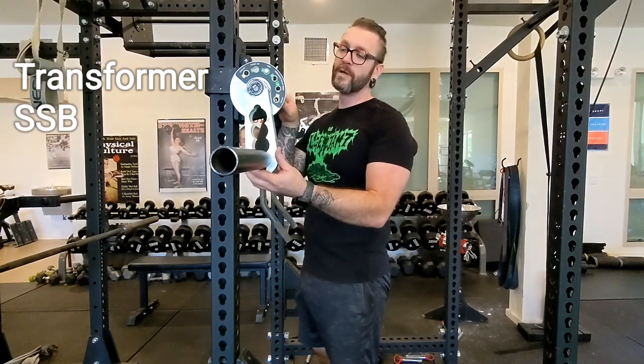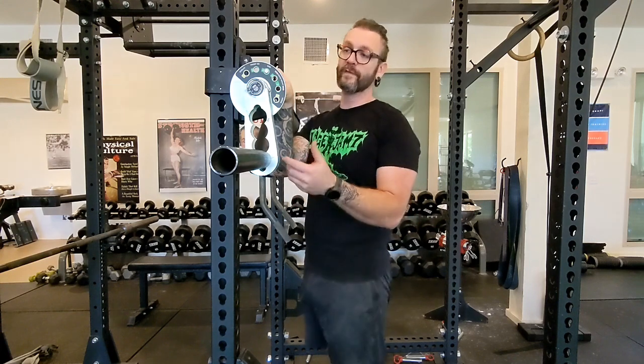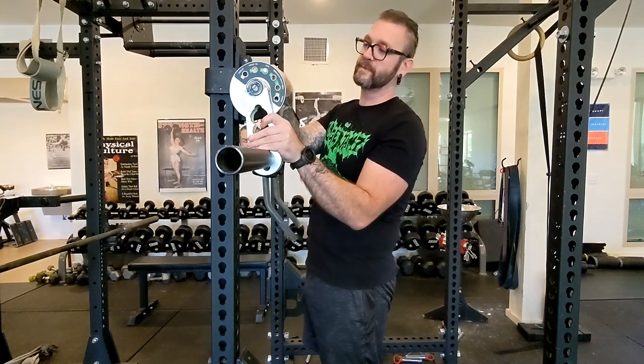Alright, so this is going to be the transformer bar. We have several different settings, so in the app itself it's going to have several names for it. On the backside here there's a pin — you can pull that out, it's spring-loaded.